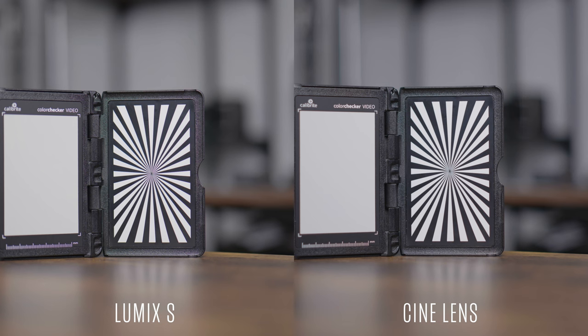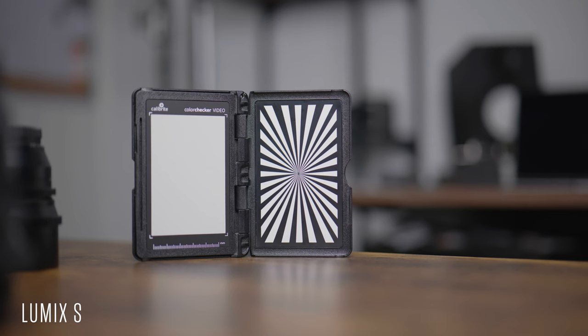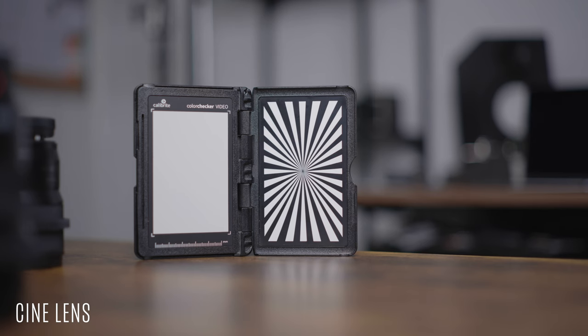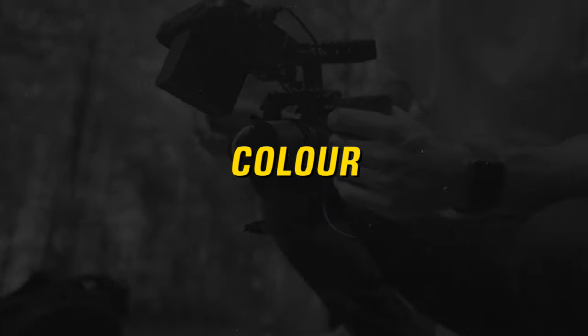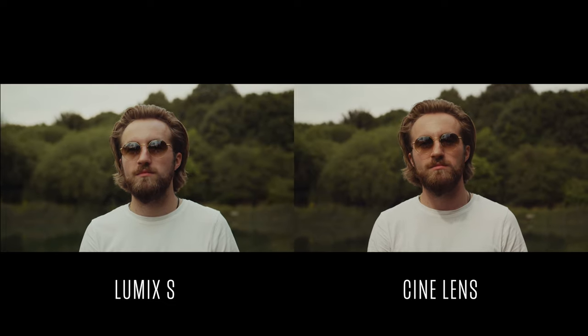I noticed that the Lumix lens was slightly sharper — just a tiny bit, there's barely anything in it. I don't mind a lens that's a little bit softer because I don't like an overly sharp image. But if you do, you can always turn the sharpness up in your camera. I also noticed a little bit of purple fringing between the black and white lines on the Lumix, whereas there's barely any of that fringing with the cine lens, which I'm very impressed by. There's only a very slight difference in colour — the cine lens was a little bit on the pink side. With 10-bit colour it's really not a problem, because you can dial in your presets and use your LUTs however you want. Both have a good starting point, so I wouldn't let that sway your decision either way.